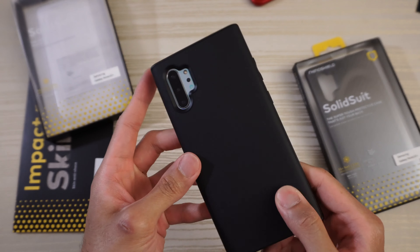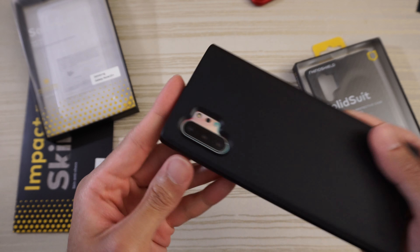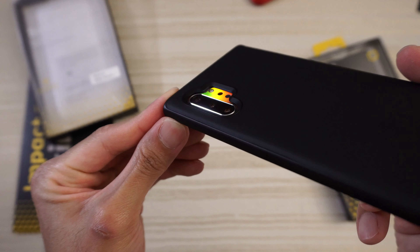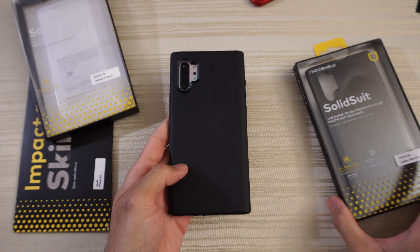Very grippy as well. This will look best on the black Note 10+ — it'll give you a nice and stealthy look on that colorway. We'll have a look at the camera cutout — nice and wide open on that.